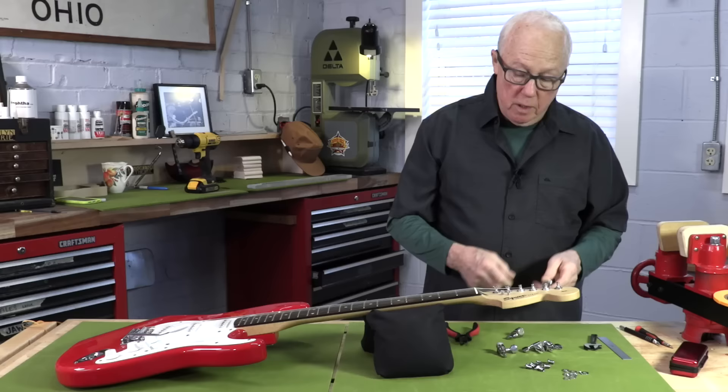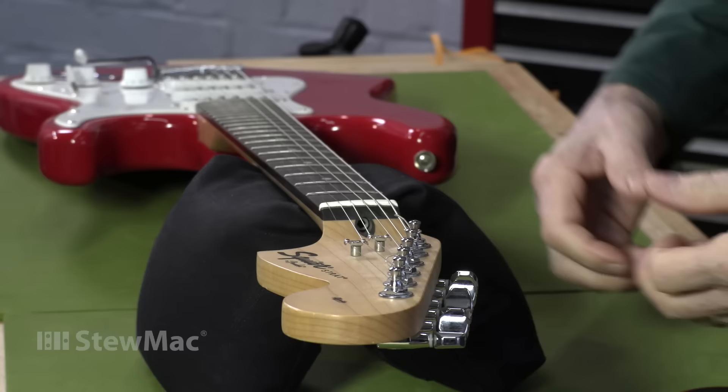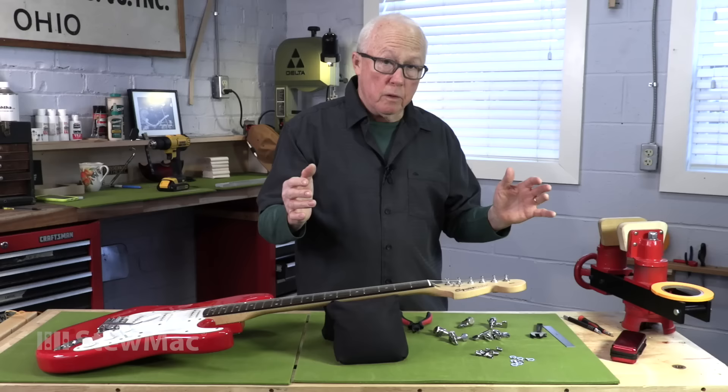The first mod I'm going to make on this Squire Strat is to replace the tuners with locking tuners. With regular tuners, you wind the string around the post a few times. As the strings are tuned and then detuned, the windings sort of compress into each other and then loosen up. If you do a lot of string bending and tremolo use, it stretches or loosens the string, pulling against the string post. You dump the tremolo and all these windings unslack, and when you let go, the string won't always come back to tune.